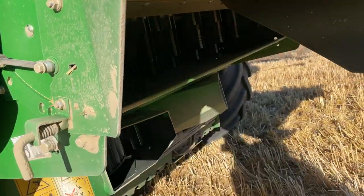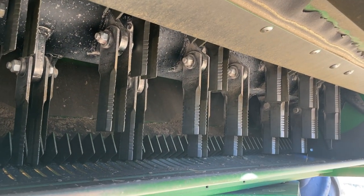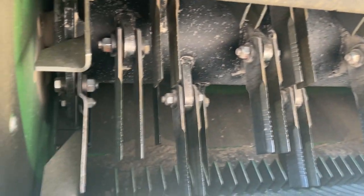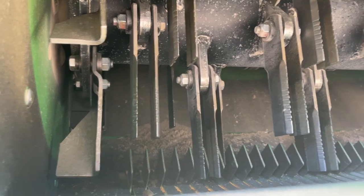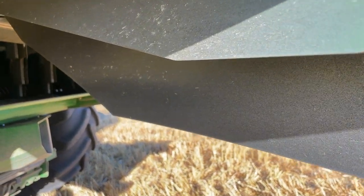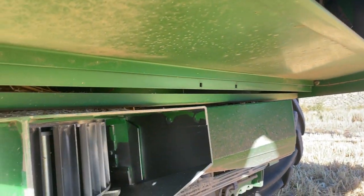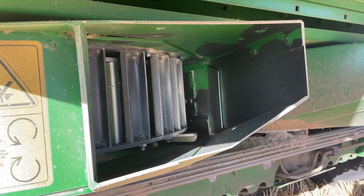In here we have tungsten coated reversible blades, and also on the very edge ones here we've got some paddles that increase the airflow to the outside part of the chopper, which increases the spread width. Sitting below the chopper, this is the seed control unit.